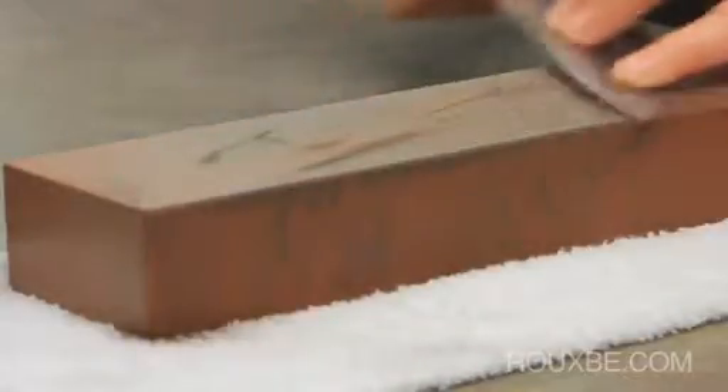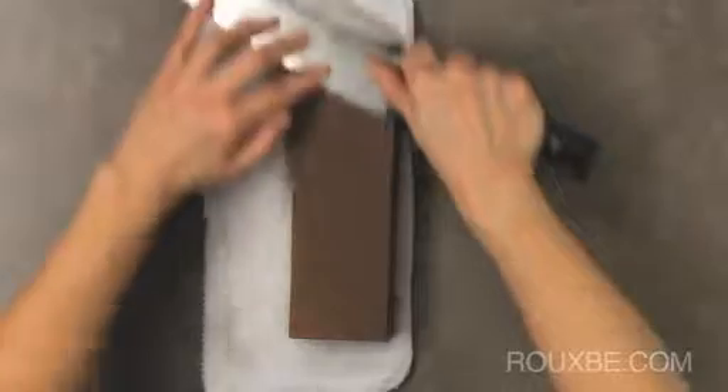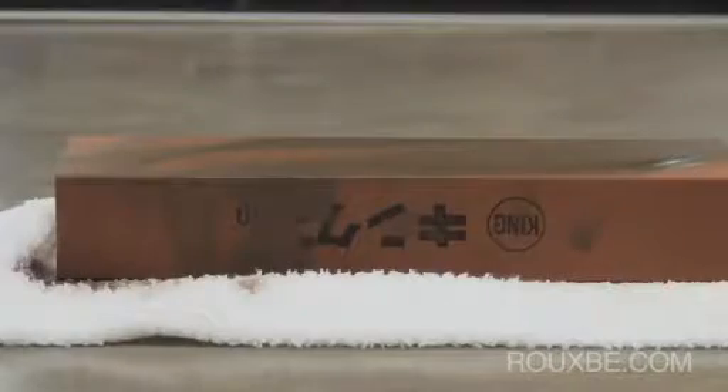Once you get the hang of it, you may have a slightly different style than shown here. After a while, a fine metal slurry will form. This slurry actually helps to sharpen the knife. If it starts to sound and look too dry, make sure to add more water.